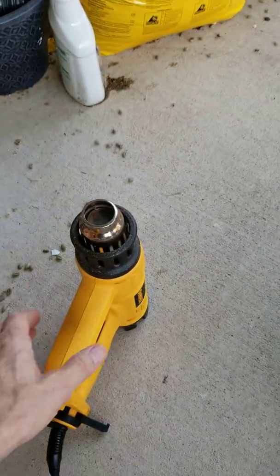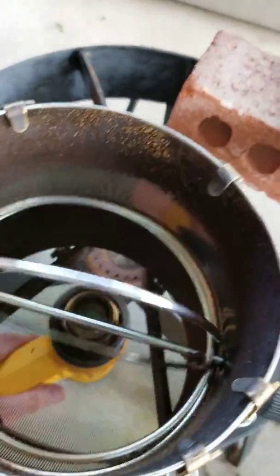Something else I'm going to do is put this heat gun underneath, like so.